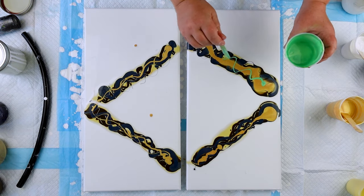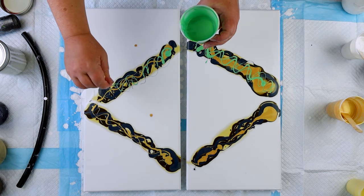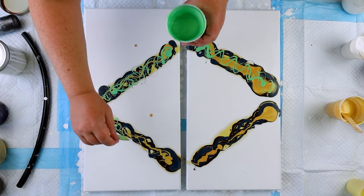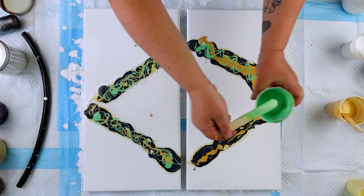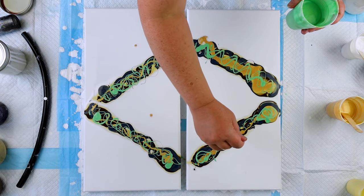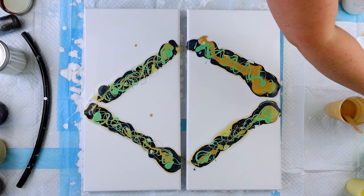Now, this here is an Arteza Pearl Lime Green — it's an Arteza Metallic. I really love this shade of green. There's another shade of Arteza Green, the Pistachio Green, that I love as well. These Arteza paints are great. I need to get more of both of the green colors I love.